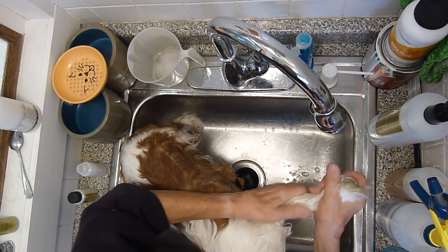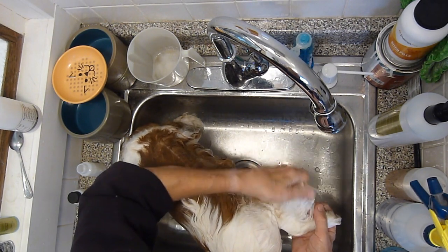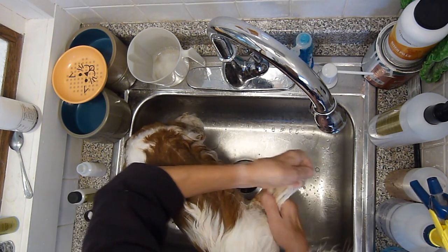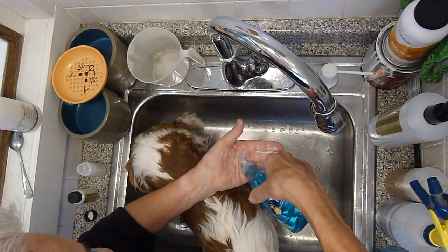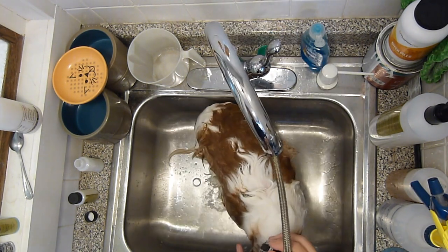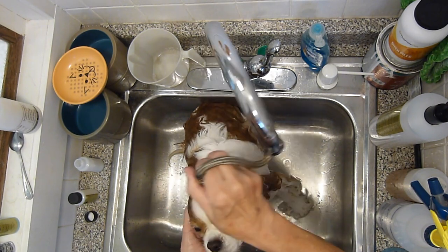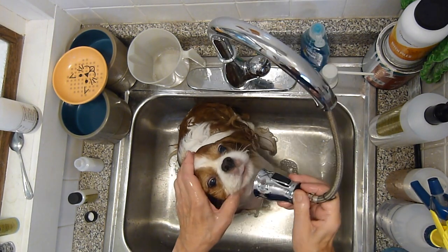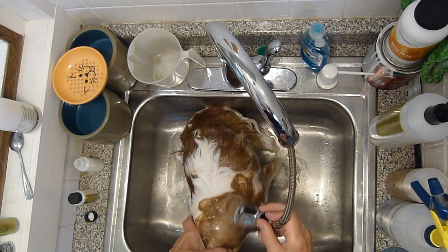Dishwashing detergent has the added advantage of being a very good flea killer or flea preventative during the season when your dog might be getting fleas. Once she's all lathered up, rinse her off — again being careful not to get soap in the eyes and not to get anything inside the ear canal.